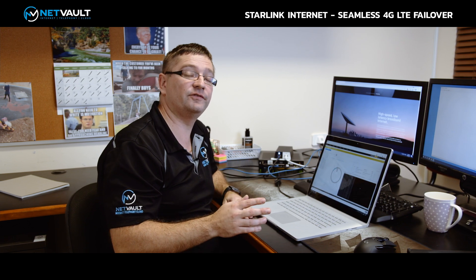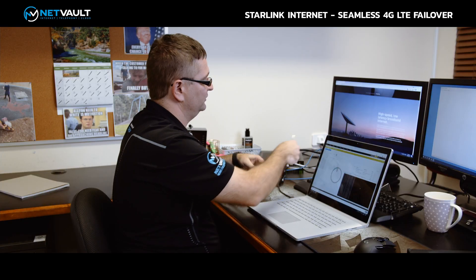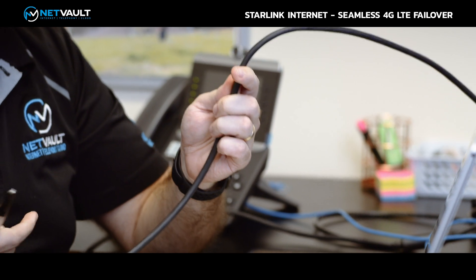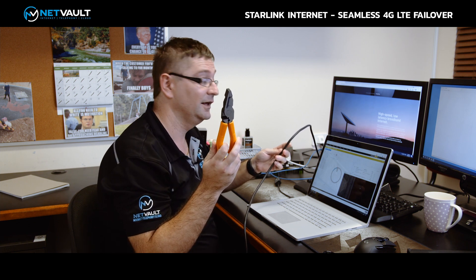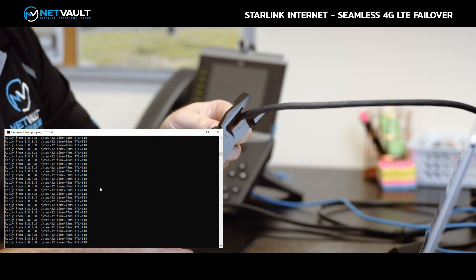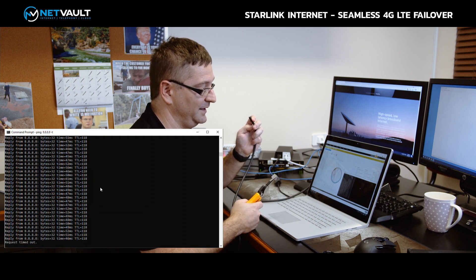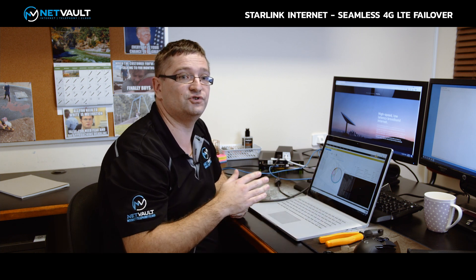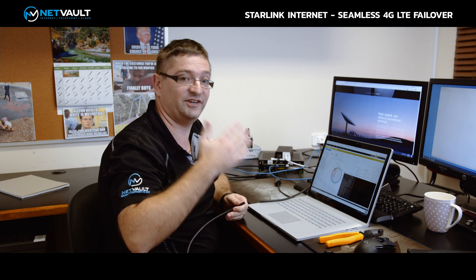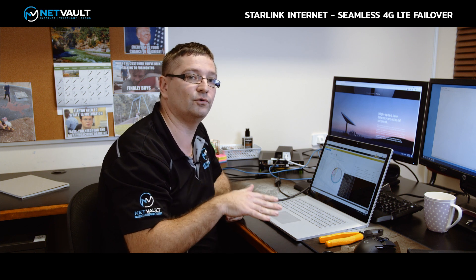Now for the final test — just to prove there's no smoke and mirrors here, I want to show what happens when I physically sever the cable. Do not try this at home. Those of you who've used Starlink before will know the cable for Dishy is actually pretty thick, so I'm going to need something more heavy duty — some industrial wire cutters. Watch what happens when I physically sever this cable. Looking at our ping packets to Google, we've lost one ping packet, but then we've failed over even though Dishy is gone. By failing over to 4G LTE in under one second, the service keeps running — video calls, downloads, everything keeps working because of our seamless 4G LTE failover technology.